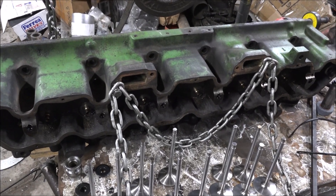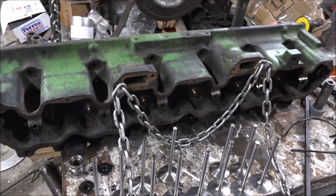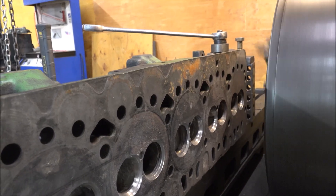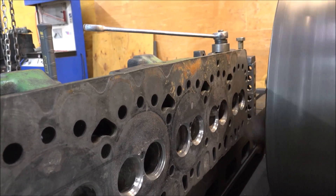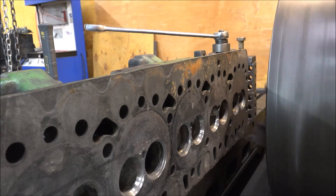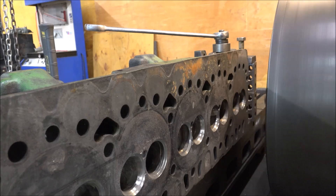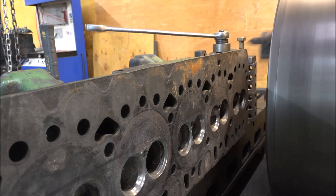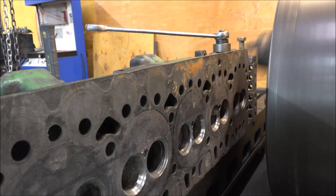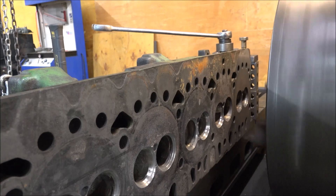Next up, I'll be getting this head back on the mill one more time to mill the deck surface. I'll get that set up and bring you back.